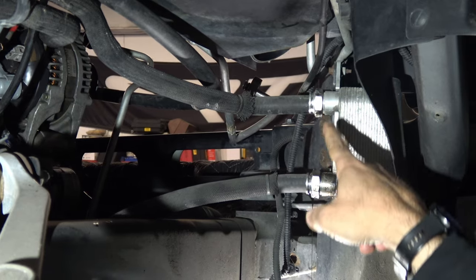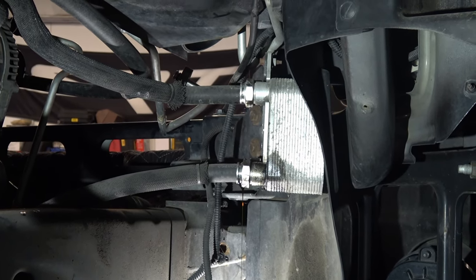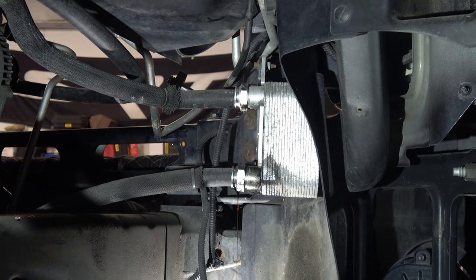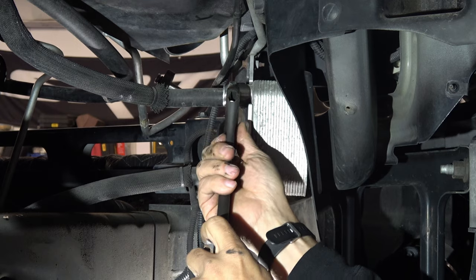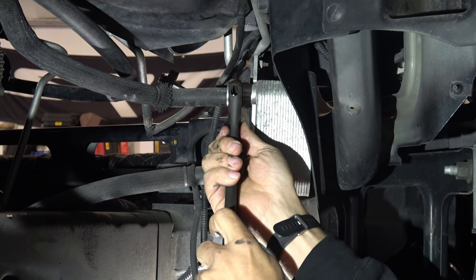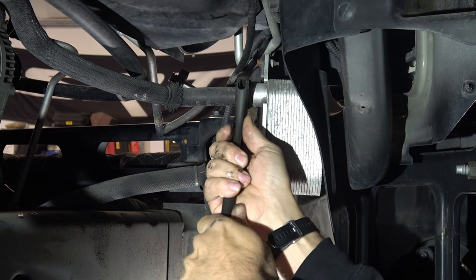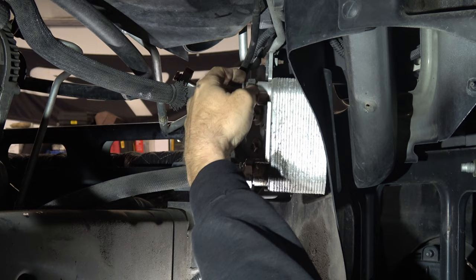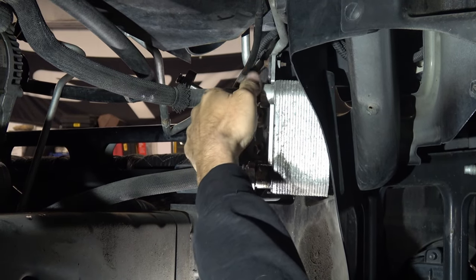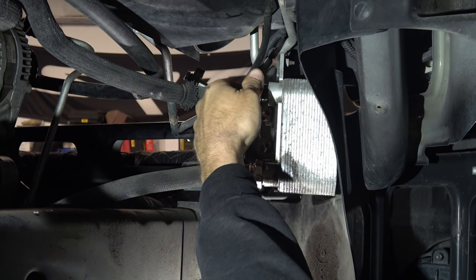The next step is we're going to remove these fittings here. Now that is a very large socket, but we're going to use an adjustable wrench because we're not recycling the fittings. Now Nate did me a favor — he already partially loosened these up for me, so thanks Nate. Big shout out to Nate.